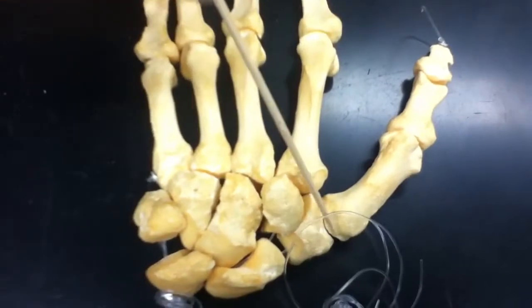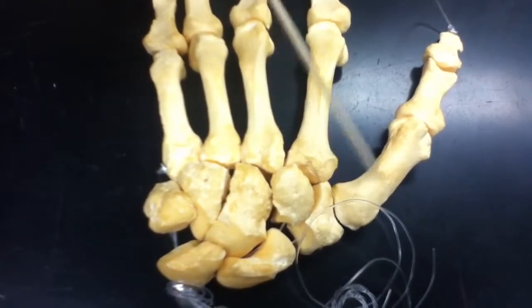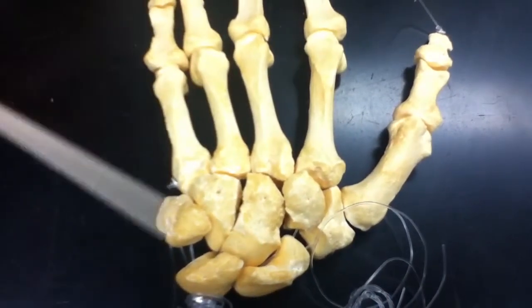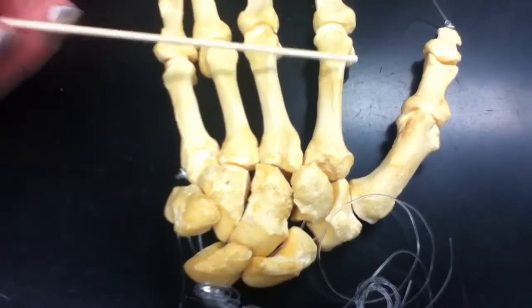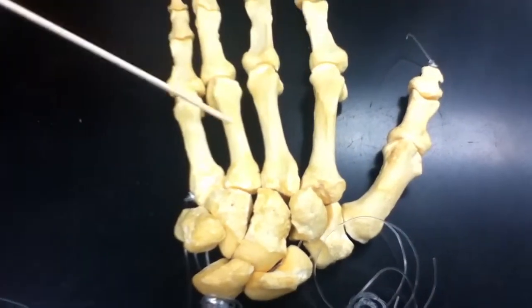This is the base of the metacarpal. We have the shaft and then the head. The heads are always going to be distal and the bases are going to be proximal. They're numbered 1, 2, 3, 4, and 5.